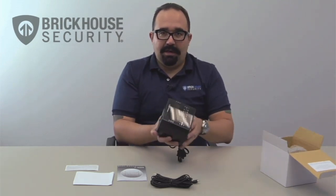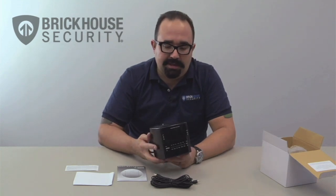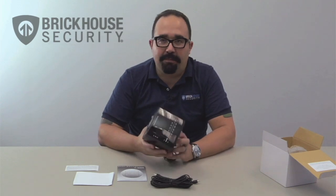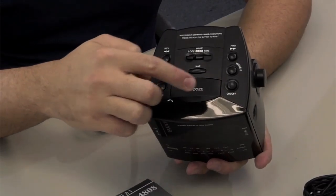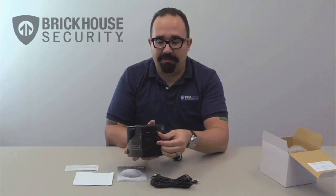Here we have the color wired cube clock radio camera. As you can see, it looks like your common household alarm clock radio you might have on a bedside or even sitting in the kitchen. It operates like any alarm clock radio — you have your snooze button, you can turn the alarm on or off, and you have the tuning dial for the radio.